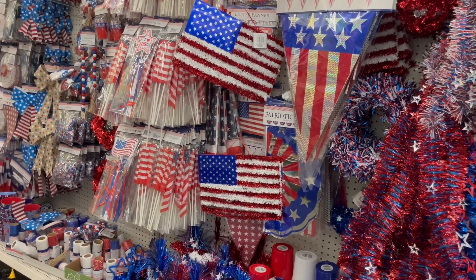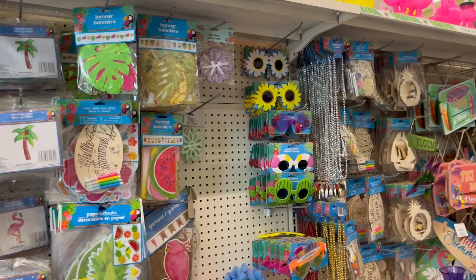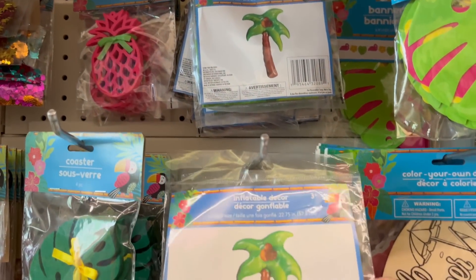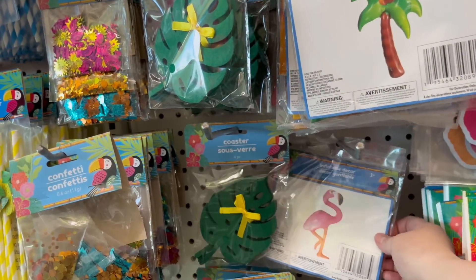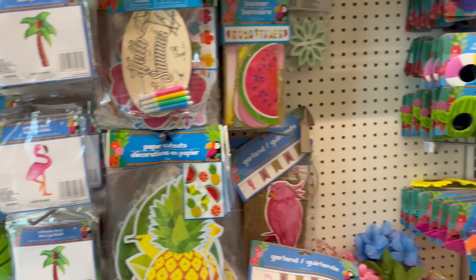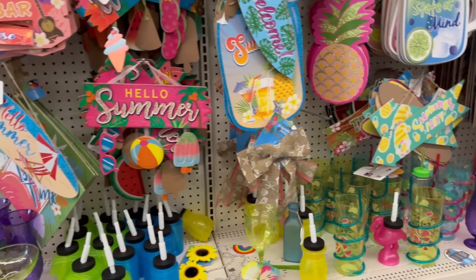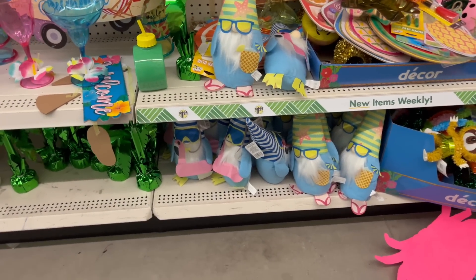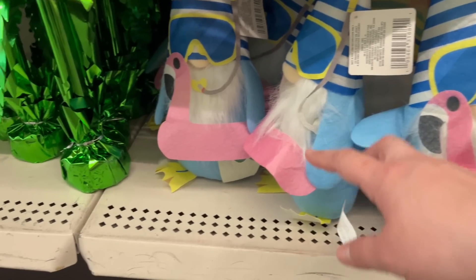I'm coming in this area to see if they had any of those color-changing cups that Frugal J hauled the other day, but I don't see them yet. I do see what's new here: they have inflatable decorations — a 22 by 75-inch standing palm tree, and a 20-inch flamingo. Great price for $1.25. They've also got a lot of cute stuff in, and they brought in little summer gnomes. One's got a little pineapple — super cute!